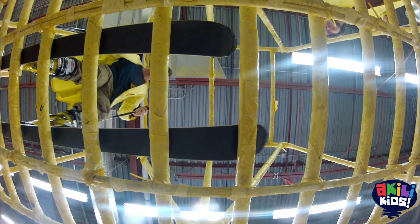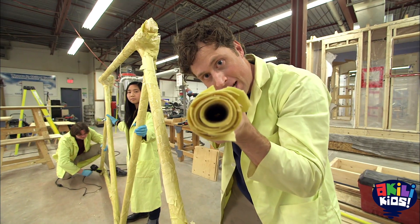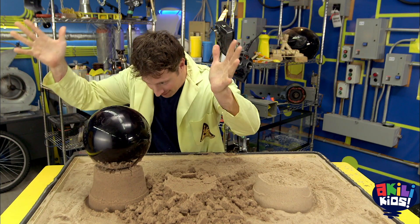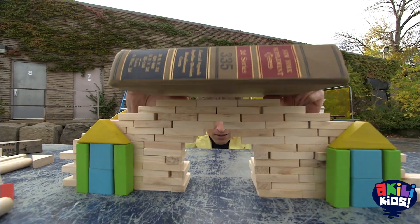Taking something flimsy and making something strong. We built things out of pasta, sand, and paper to show how you can use science to make something strong out of something weak. Dry sand, wet sand, science sand — it's all how you build it.